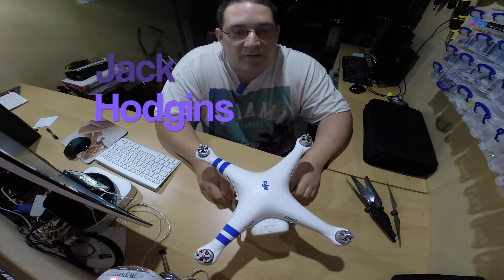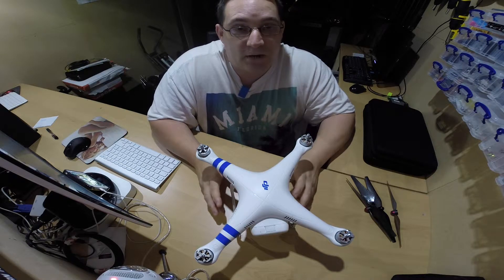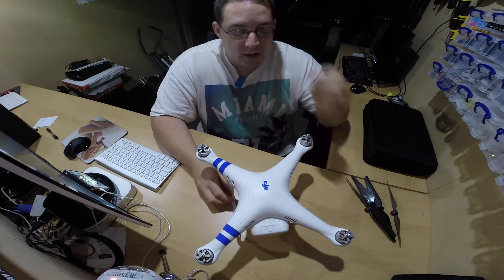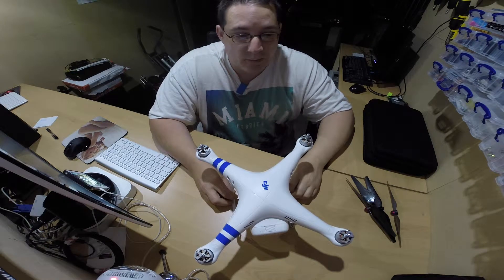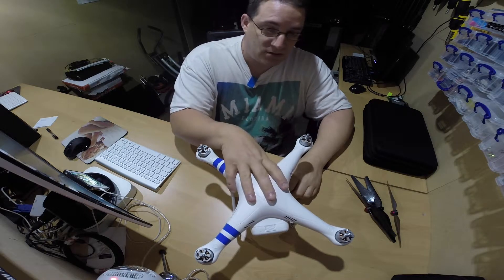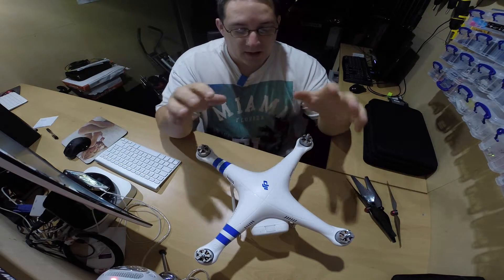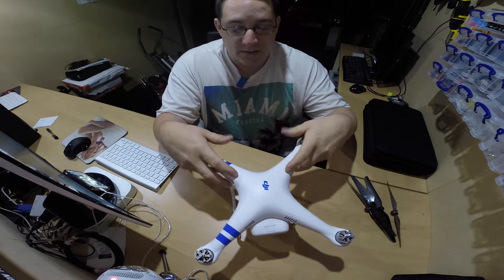Hi, my name is Jack Hodgins. Welcome to the DJI Phantom channel which I've created on YouTube. It's got nothing to do with DJI themselves. This is just a personal view of my own personal experiences playing and having fun with the DJI product. The channel is going to be dedicated to the Phantom, but also as we go on we'll get into other bits and pieces. I'm actually looking at getting the next step up from the Phantom to the S900. This is just a basic introduction of all the experience I've known.